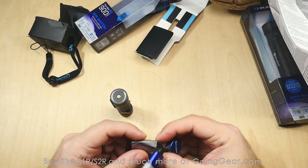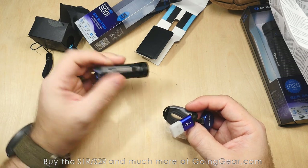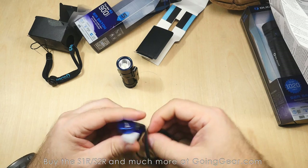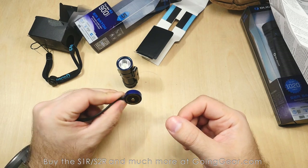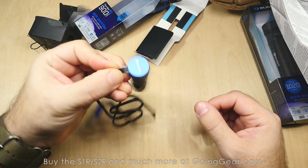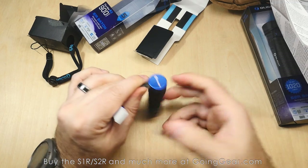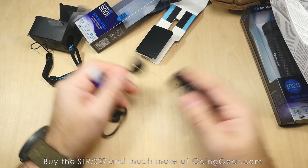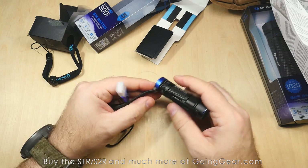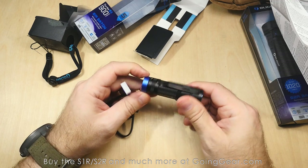Their new charging cable is super cool — it's got a magnetic piece that you just set the light on in any orientation. You can see it holds on there really well, and it will charge the light. The other end is USB. It auto-orients itself; just get it in the general vicinity of the charger and you're good to go. It's a pretty clever system.